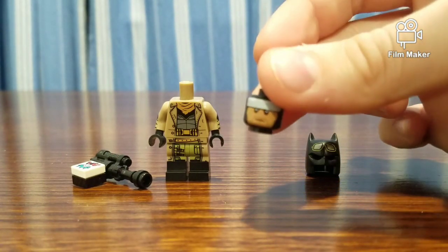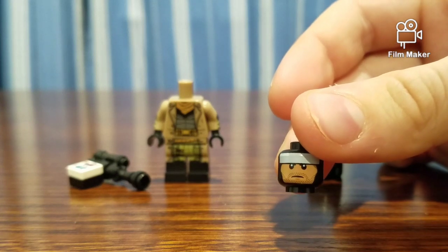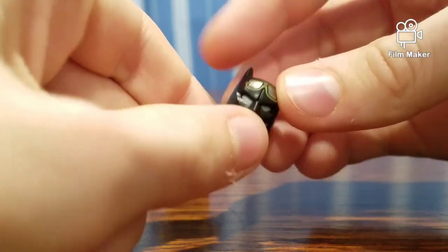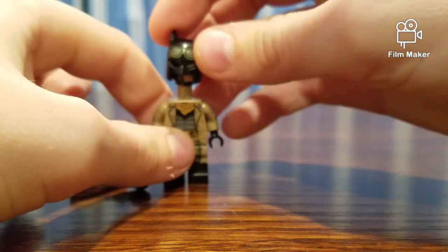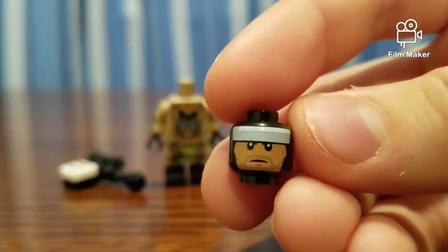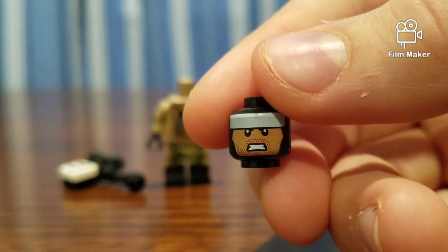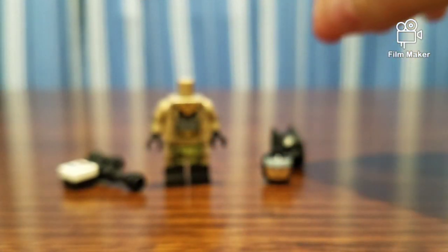If you take a look at the head, it's got this silver bar up there. I'm going to put the cowl on and it will look like that. The head has a frown, some stubble around. If you take a look on this side, it has an angrier face. That's pretty interesting.